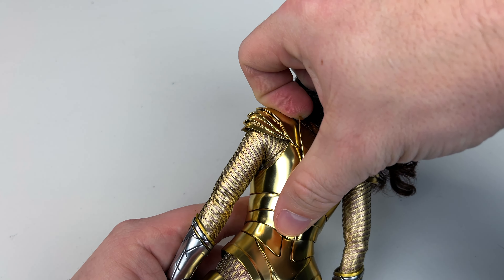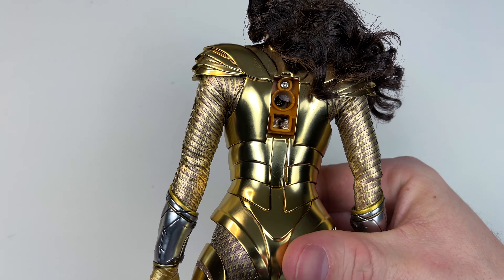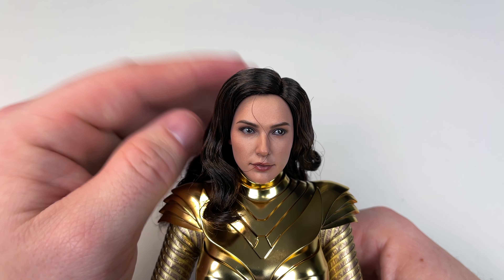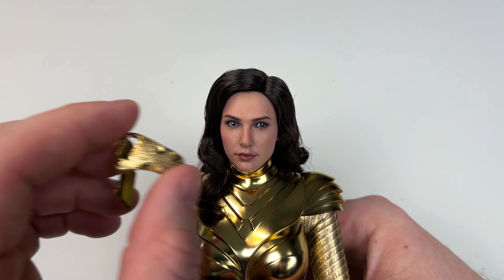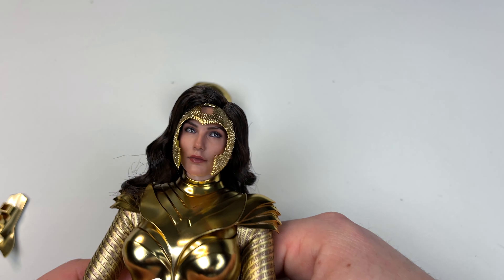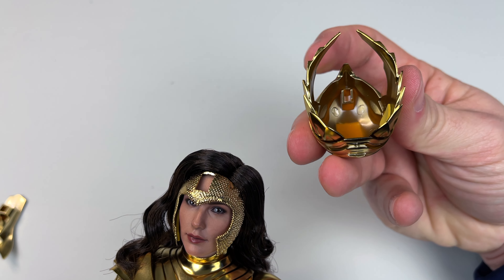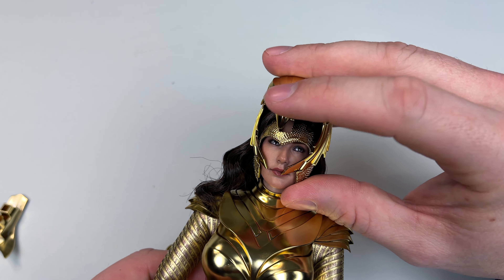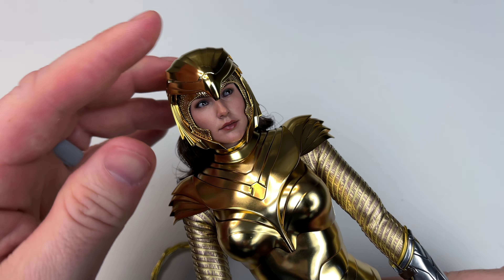If you want to peg the wings in, this piece on the back just pops off and then the wings peg right in. For the helmet — this piece sits here on the head first, and then the helmet pegs right into that. It's really tough to do one-handed so I'm going to do it off camera. And here she is with the helmet on — that looks amazing, guys. This is a winner in my books, this figure is stunning.